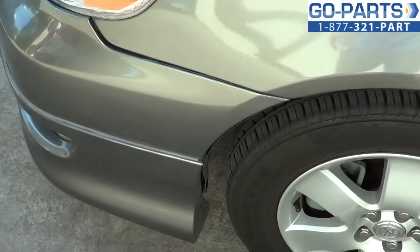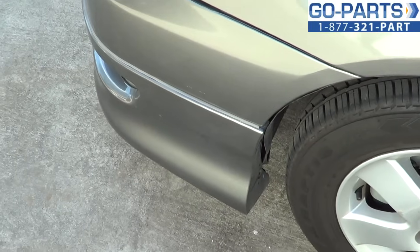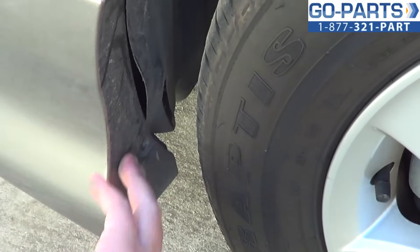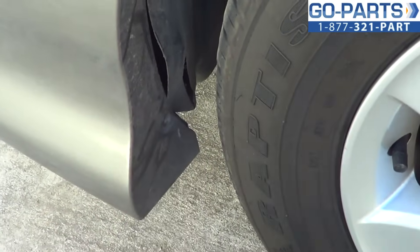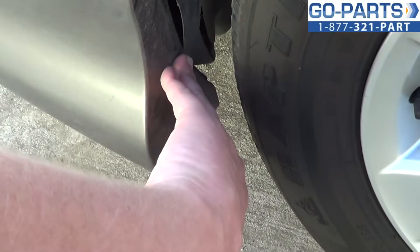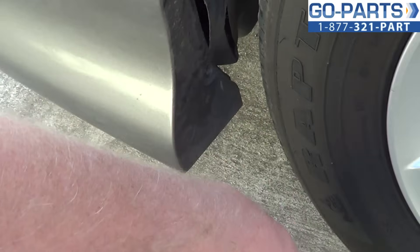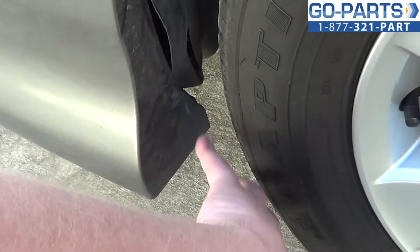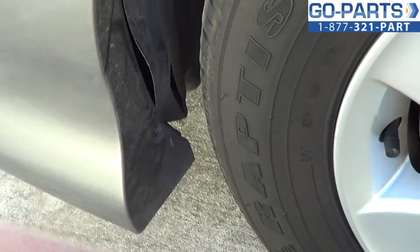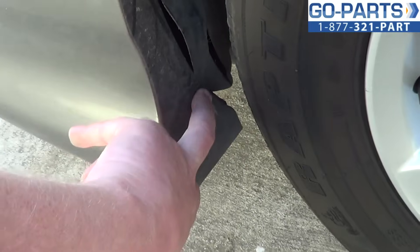We're going to go handheld here for just a moment. We're going to have to remove the front bumper cover, and there's usually some sort of fastener here. Our vehicle actually doesn't have it on either side, which leads me to believe this is not the first time this has been done. I'm not sure if it's a bolt or a clip — we may go ahead and put some bolts in there whenever we reattach it. Either way, you're going to want to remove that fastener.